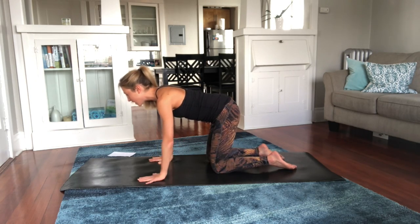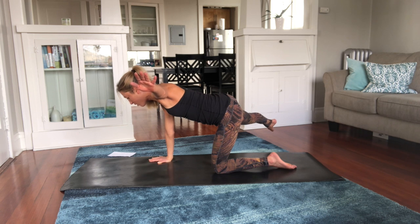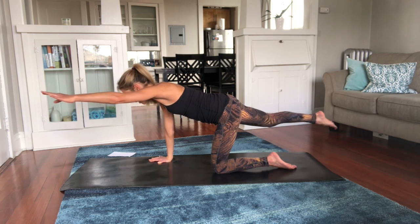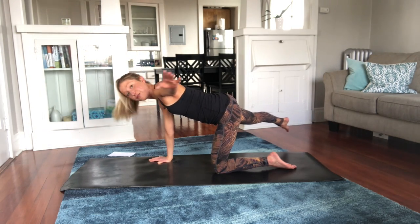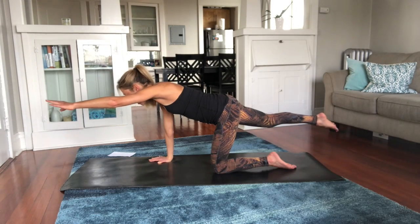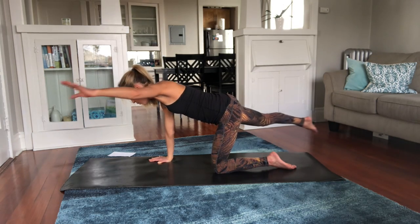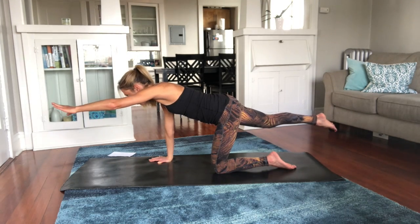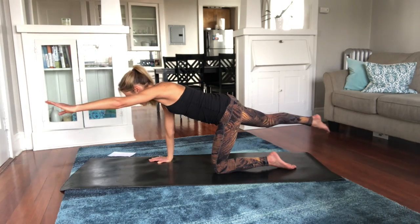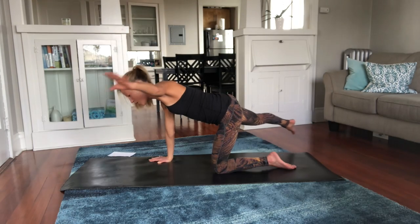Tabletop position, abs tight, spine straight — extend opposite arm and leg. From here you can see the other side: I'm going to reach both arm and leg out and then in. This is an awesome core stability exercise — I use this with a lot of my virtual coaching clients because sometimes we forget how our core connects everything together. You can move faster or slower — do a pace that feels good to you. What matters most is that you make this feel good to you.